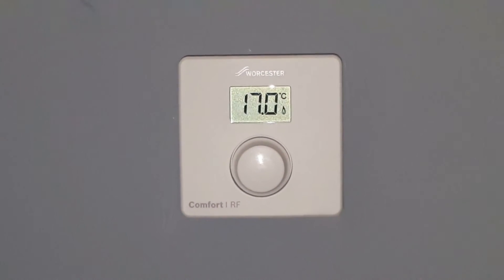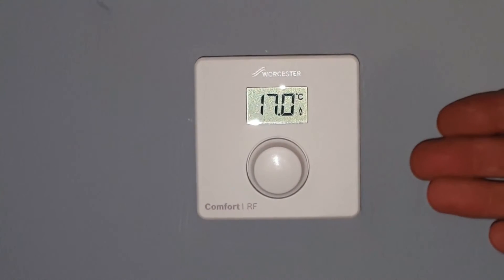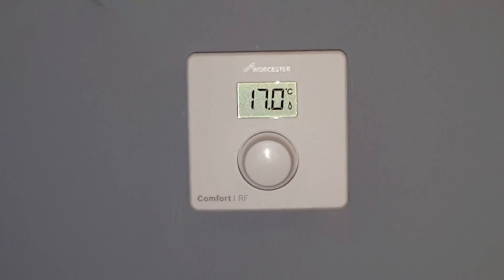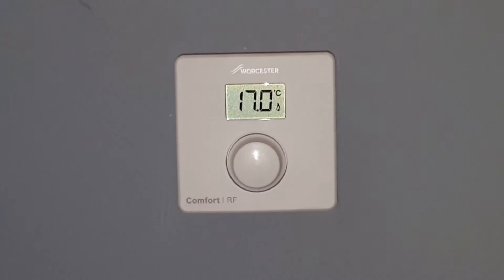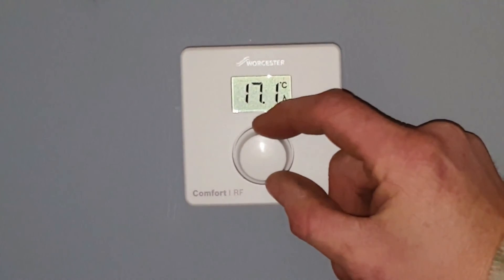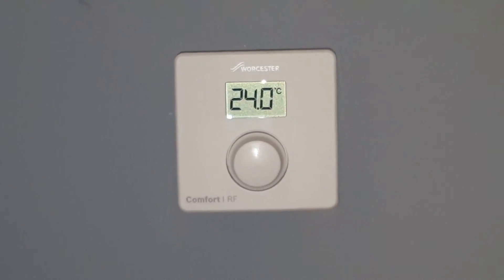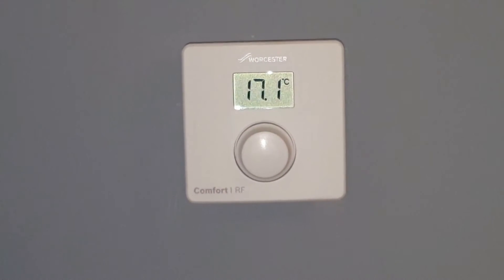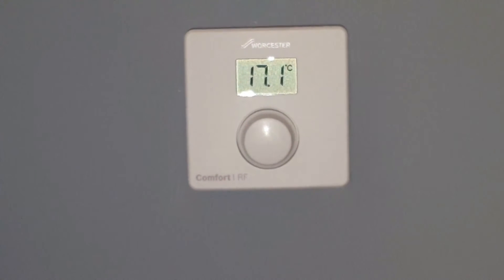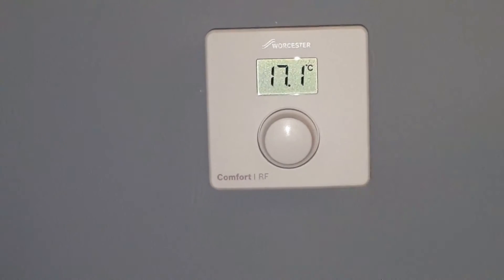Here we have the Worcester thermostat for the Comfort One controller — very simple to use. At the moment, the display is showing the temperature of the room that we're in, and it's showing approximately 17 degrees Celsius. To turn the boiler on, we need to have it set above that temperature. So if we turn this knob at the front, let's set it to 24 degrees. It will flash a couple of times — it's sending the signal back to the boiler to say there's a need for heat. Once the boiler fires up, there will be a flame that will show up on the display to say that the boiler has ignited.